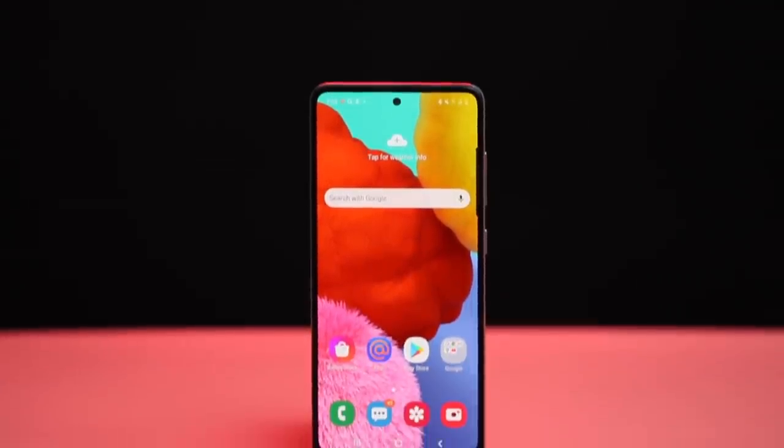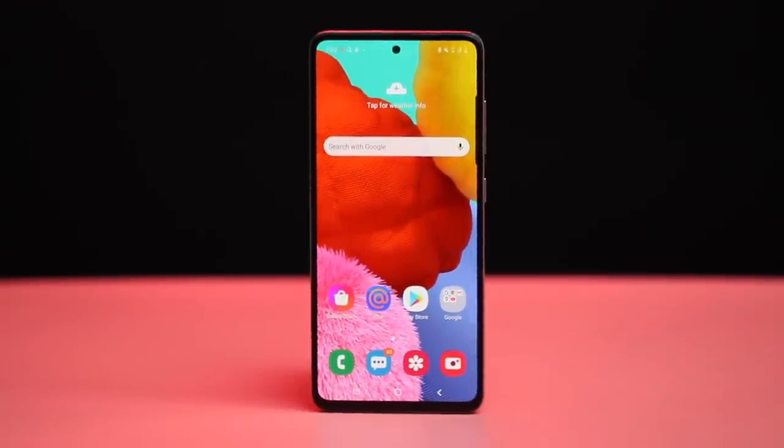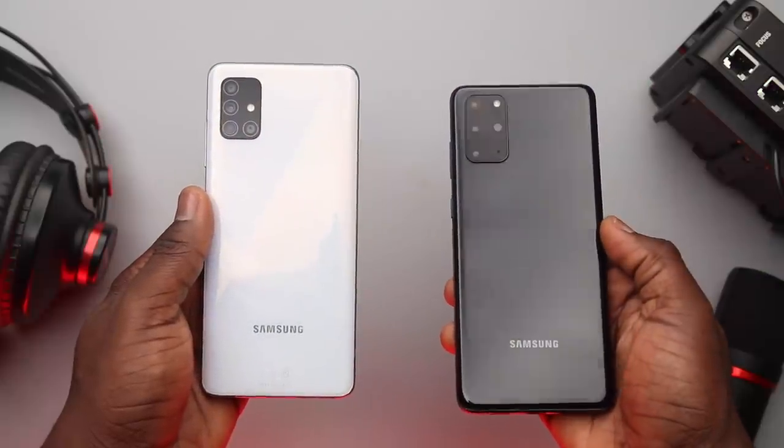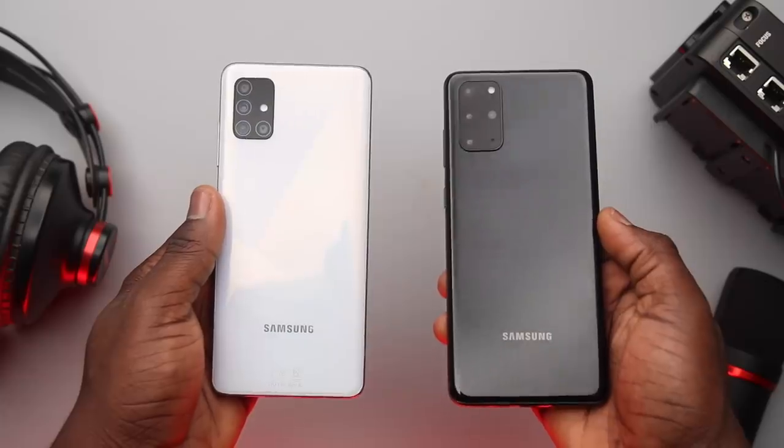Hey, what's up guys. It's Cyril here and the Samsung Galaxy A51 is in my opinion one of the most interesting mid-range devices I've had in a while. I use 'interesting' because this is a device that looks like the S20 Plus and basically feels like a high-end device while using it, but for a fraction of the price.